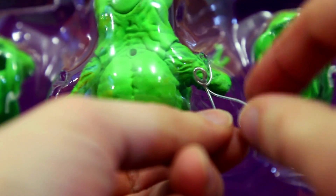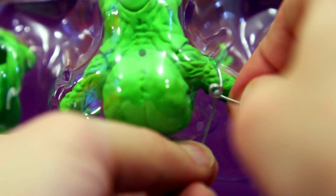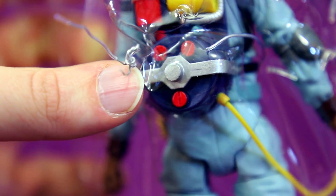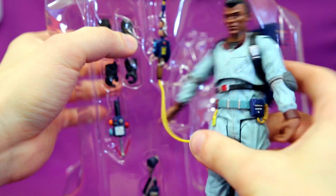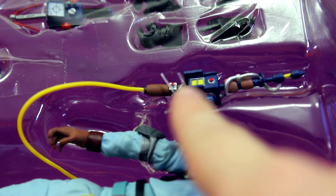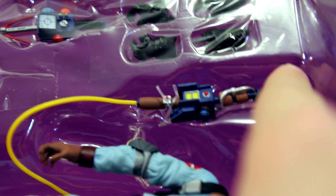One thing I'll say about taking these guys out of the package — these twist ties are kind of annoying. It's good that they're really secure in there, but this is a lot just to get these guys out. And the way they have Slimer's other heads in here is on these weird strap things that you just have to break. I'm excited about these figures, but I'm really not excited about how long it takes to get them off the bubbles. While trying to untie one, the wire just snapped — but you know what, I'll take it.